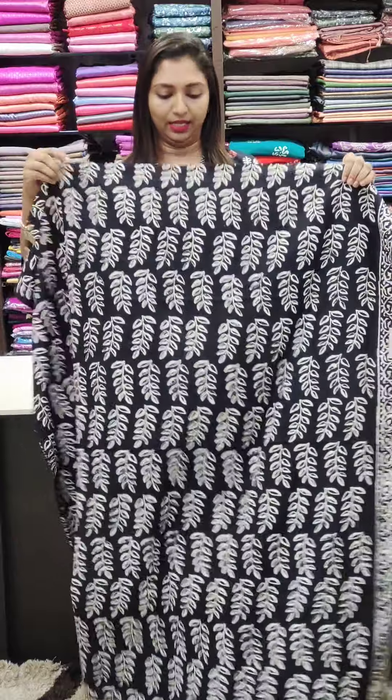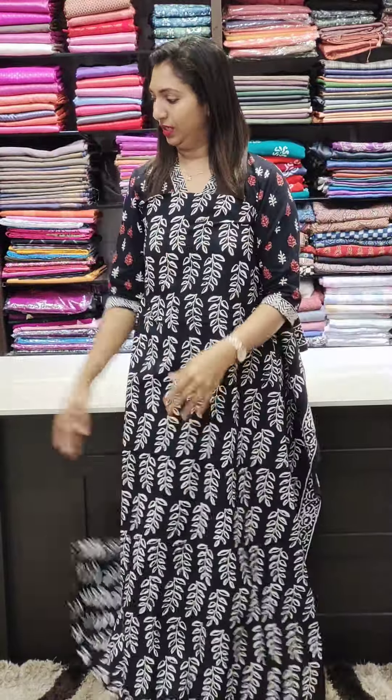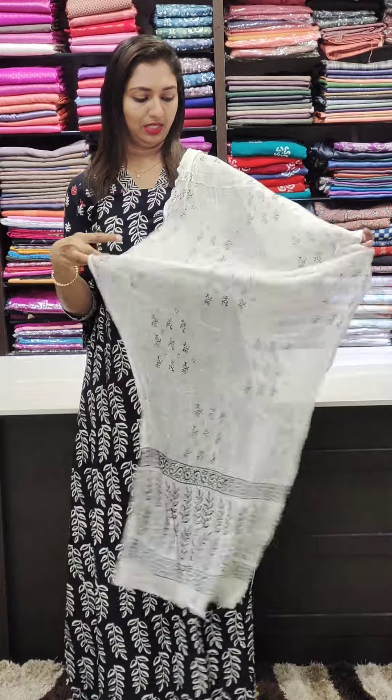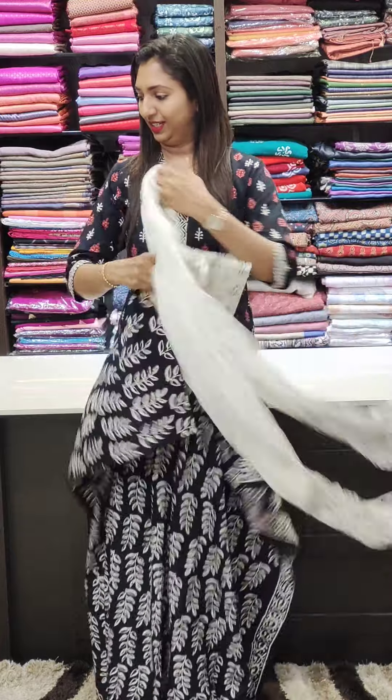Next design. This is a border border. This is a white color. This is a crush. This is a white color.